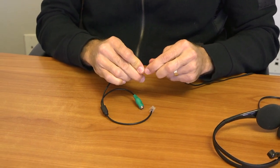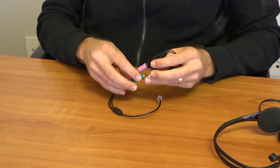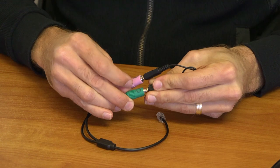Second, you will need a PC headset. First, you will connect the mic and audio to the Headset Buddy adapter.